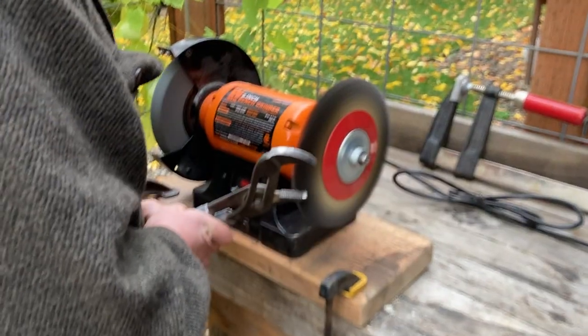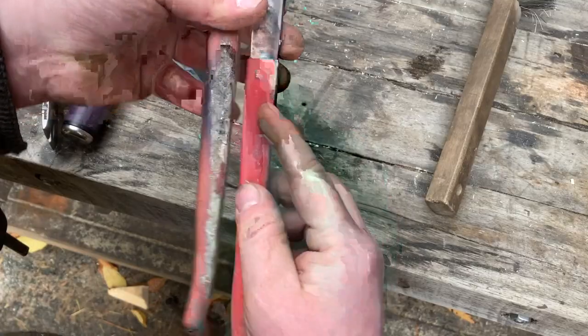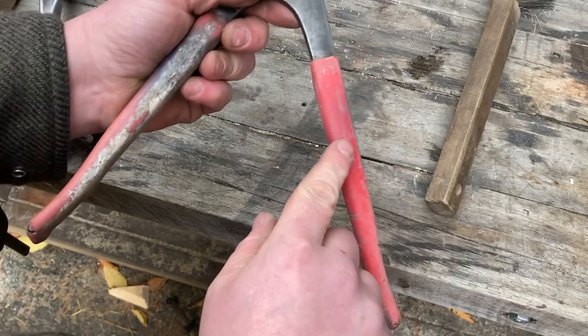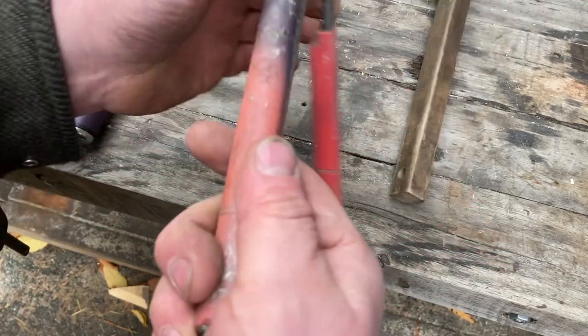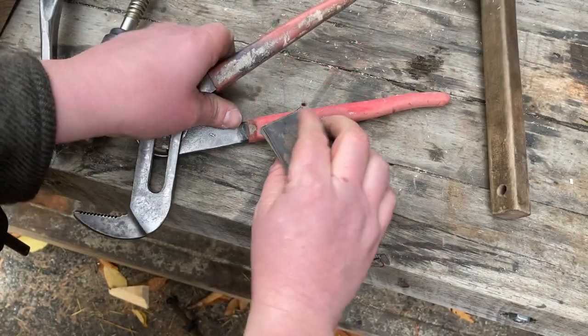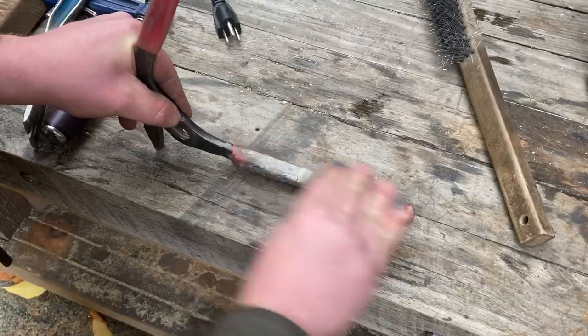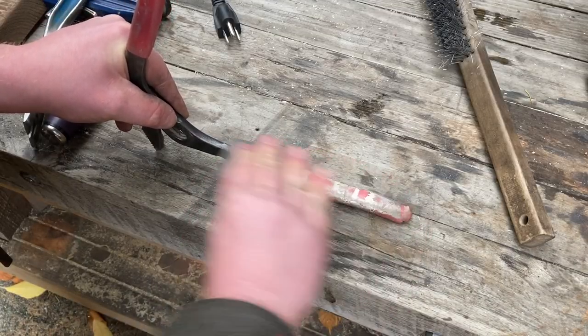I'm using the wire wheel on my grinder to clean up these tools — you can see how I attack the dirt and rust on this channel lock. I'm also using 220-grit sandpaper to clean up the paint on the handle. It's not really taking much rubber off but it's taking the paint off, and you can see it wipes right away.